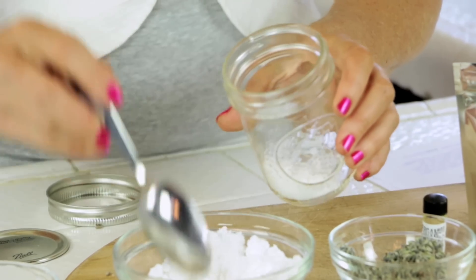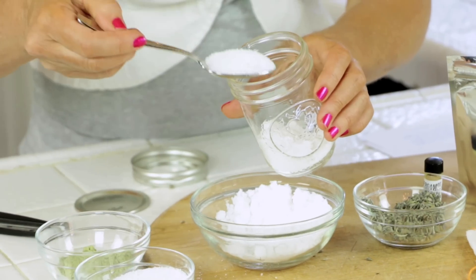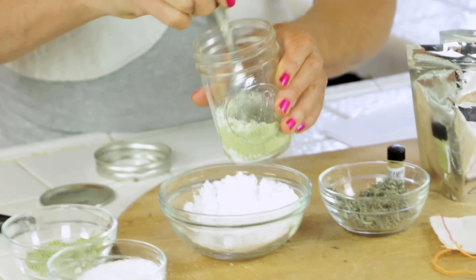Now we have to mix it up. I'm adding my citric acid with bicarbonate soda, and then a little of the sea salt, a little of the kelp. I'm going to go for the layering technique.